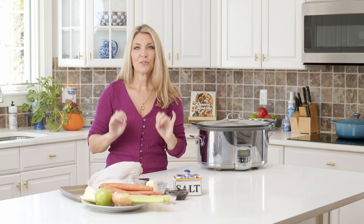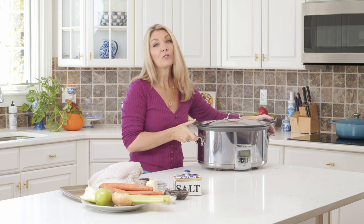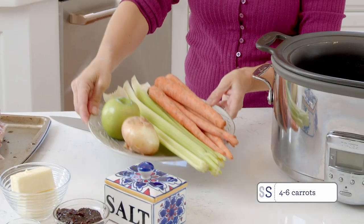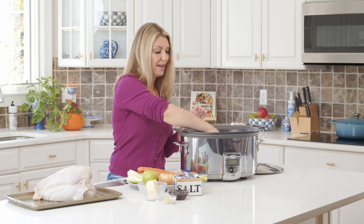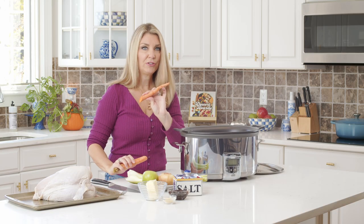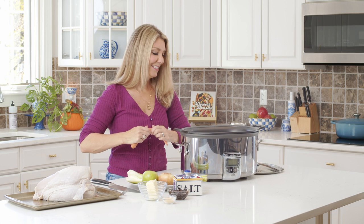This recipe is so simple. You can set it and forget it and go make your mashed potatoes and all your sides. To get started, we're going to create a rack in the bottom of our slow cooker. We're going to take our carrots, and if they're too long for your slow cooker, you're going to have to cut them. You don't have to peel your carrots — there's really no point. They're going to be roasted and you can definitely eat the skin.